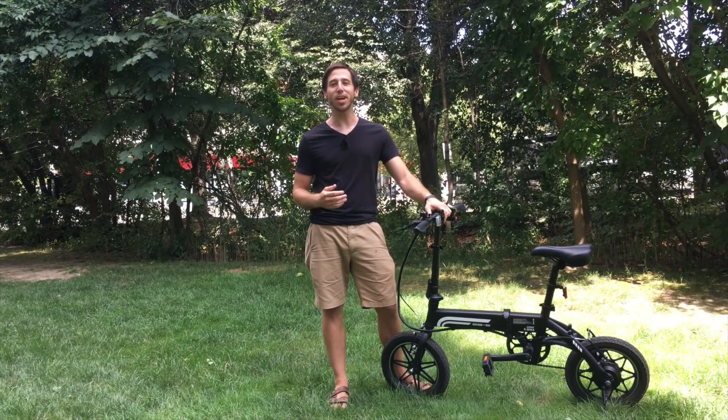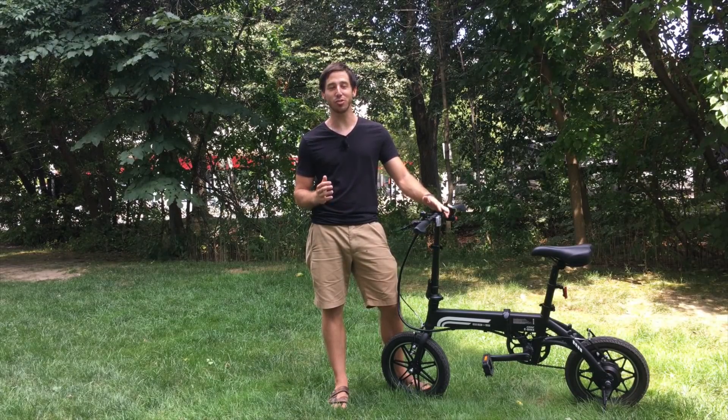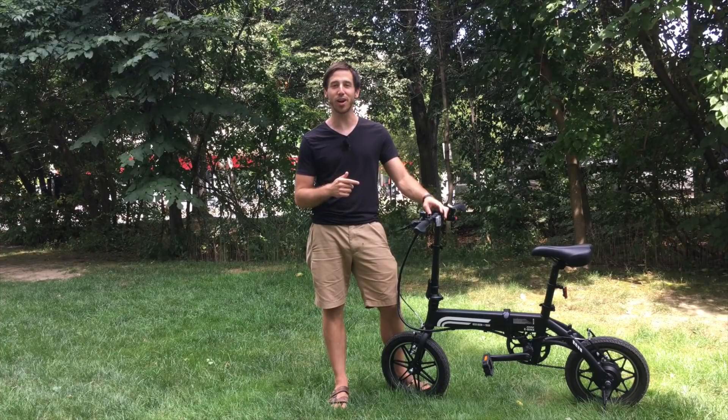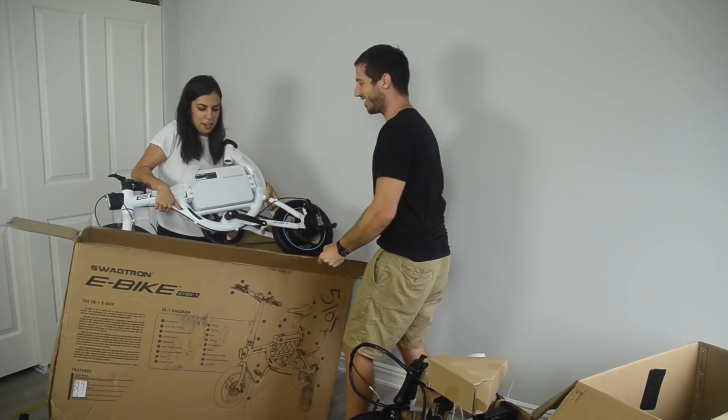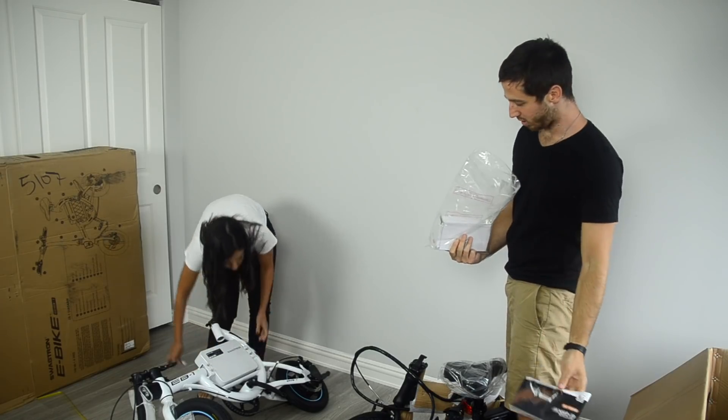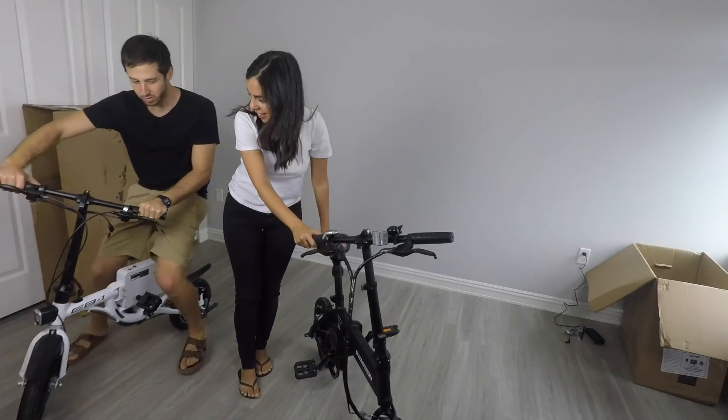Hey guys, Micah here from ebikeschool.com, and today I'm doing a review of the Swagtron EB5, an awesome little $499 electric bicycle. You might remember that a couple of weeks ago my wife and I unboxed this bike and its little brother, the EB1.